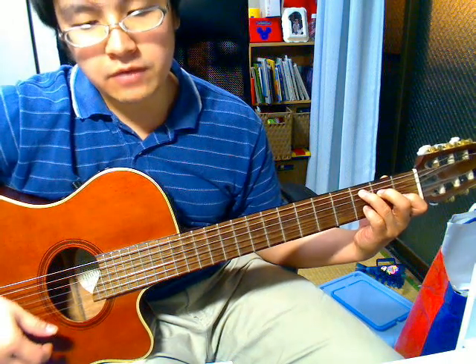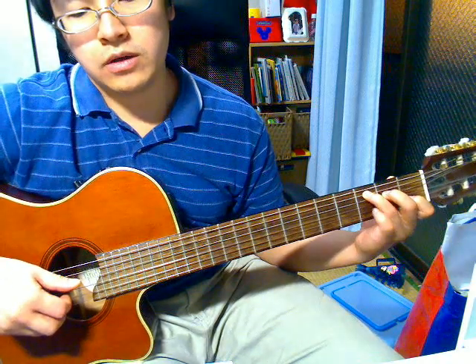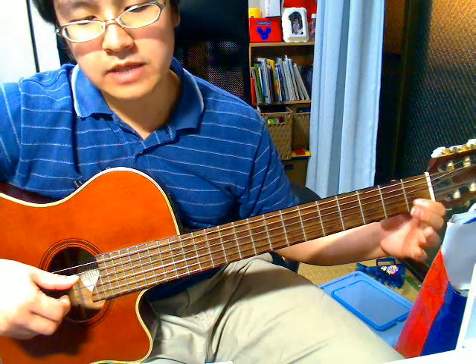Add your pinky to the 3rd fret of the 2nd string and pull off. And then go to G. Pluck the 2nd and 6th string together. And then put your index finger on the 1st fret of the 2nd string and pull off.